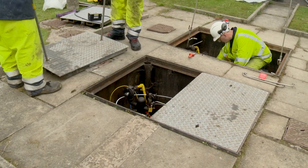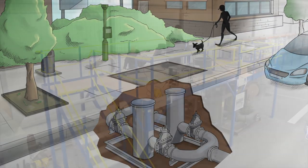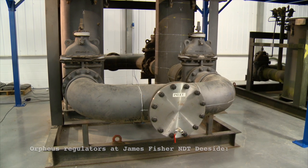Orpheus regulators are natural gas pressure reduction modules. Installed below ground, the modules are designed to reduce higher network pressures to lower pressures suitable for SGN's localised distribution networks. SGN and other network providers have a responsibility to ensure that that equipment is still safe.